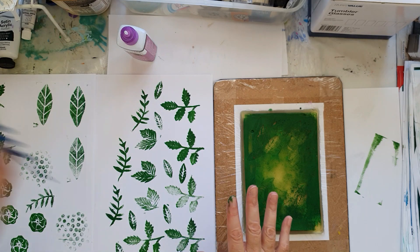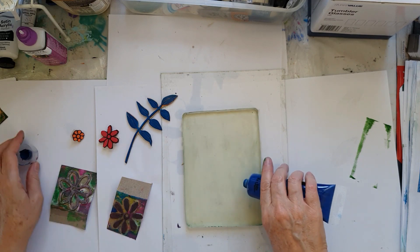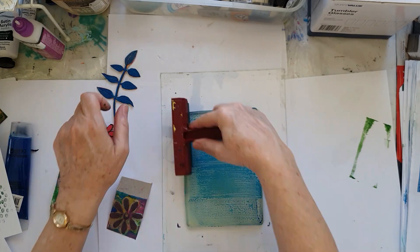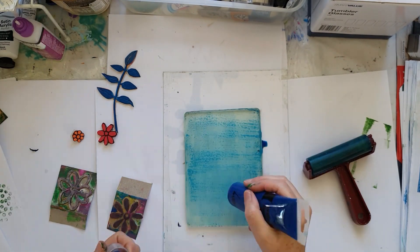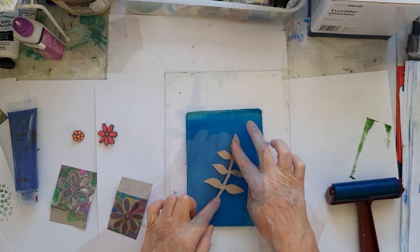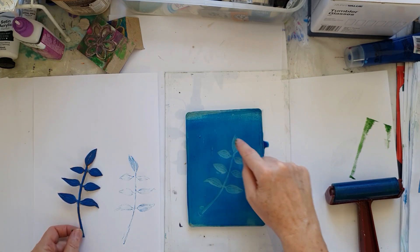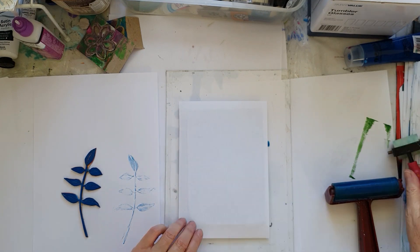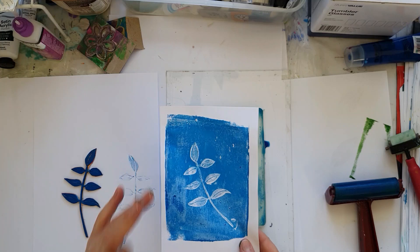I'm now going to do some blue because we're doing a blue image as well, and I'll also do some pink and silver with these stamps. So just a little bit of blue paint for our blue stamp — I'm going to add a little bit of water to this. I'm going to use both the negative and the positive of the stamp this time around for the blue image that I'll show you a little bit later.